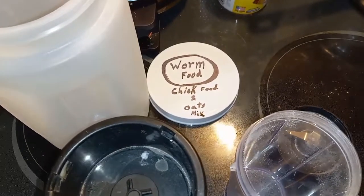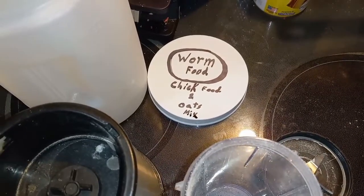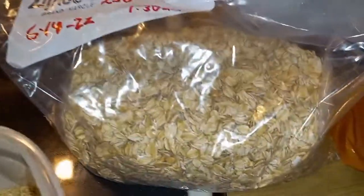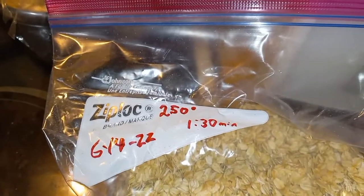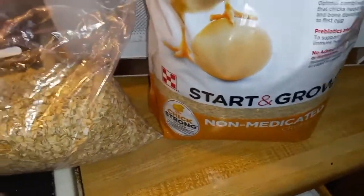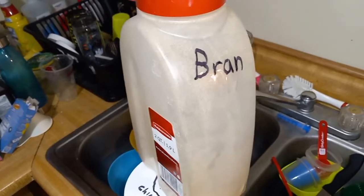Dubia Roach Chow — and I also use this for my mealworms, mealworm beetles, superworms, and superworm beetles. I use a 50-50 mixture of oats and starter grow chick feed, non-medicated. And when I have it, I also add a cereal that is very high in bran.